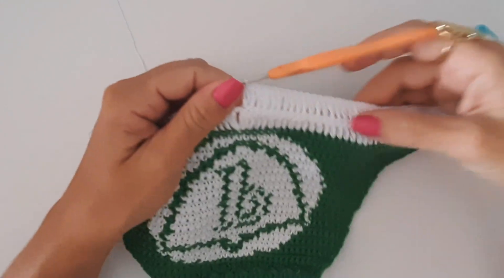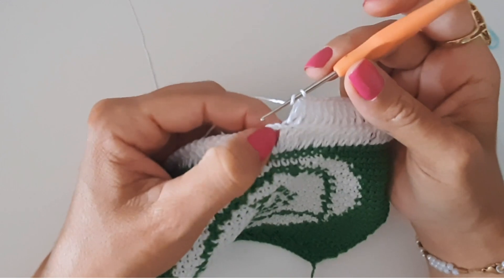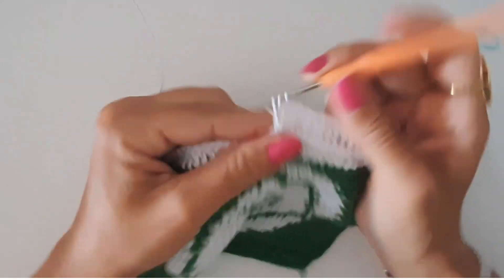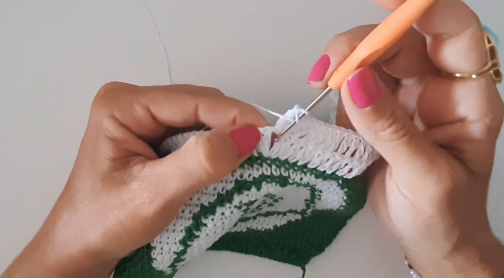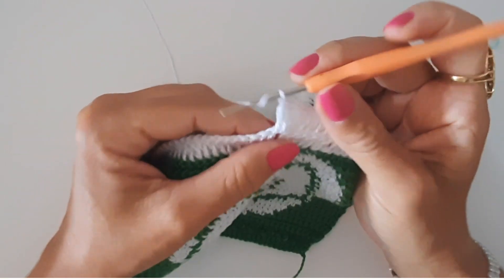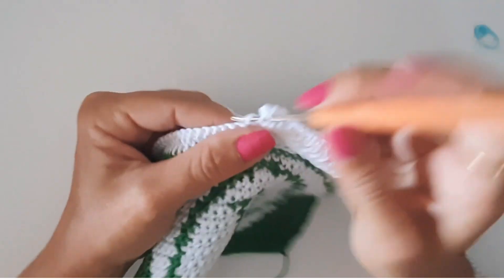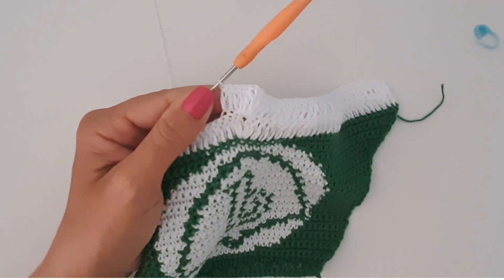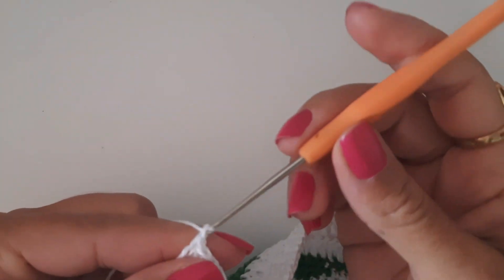Pronto — já fiz, percorri trabalhando um ponto, pegando apenas na segunda alcinha. Cheguei no espaço de uma correntinha — aqui eu vou trabalhar dois pontos altos, separo por uma correntinha, venho no mesmo lugar e trabalho mais dois pontos altos. Aí eu volto a trabalhar pegando apenas uma alcinha. Vou percorrer assim por toda a carreira, distribuindo os meus pontinhos altos. Finalizei a carreirinha de número 35 e já vou iniciar a voltinha de número 36.